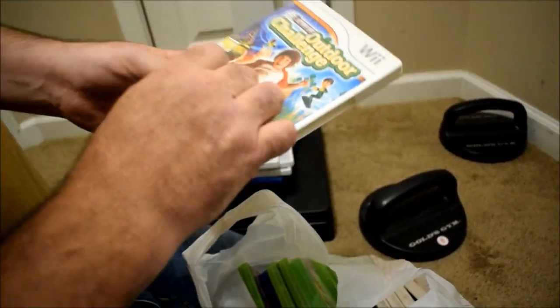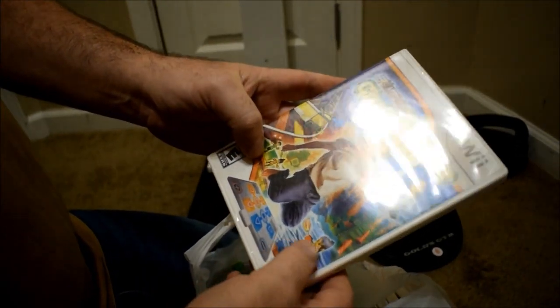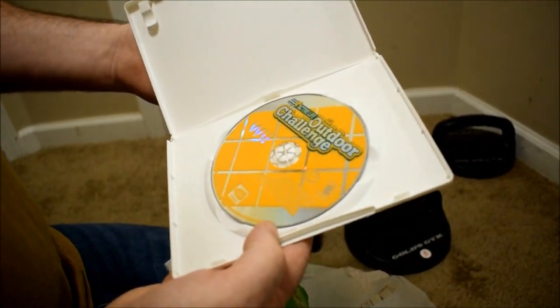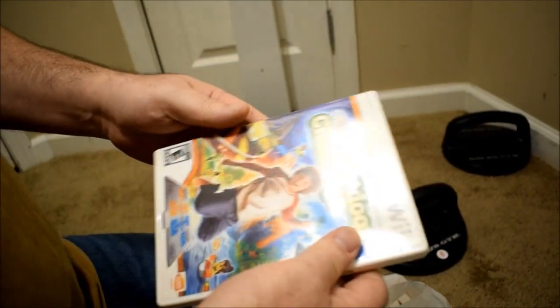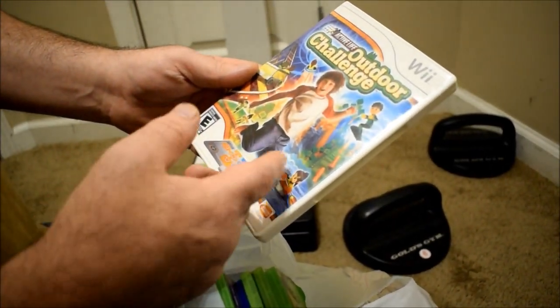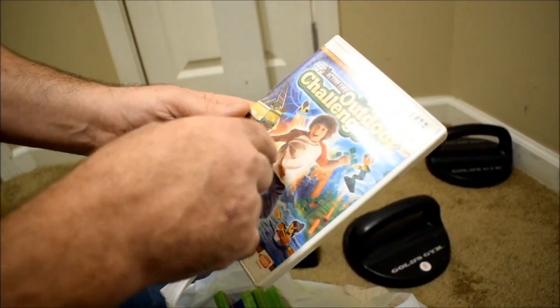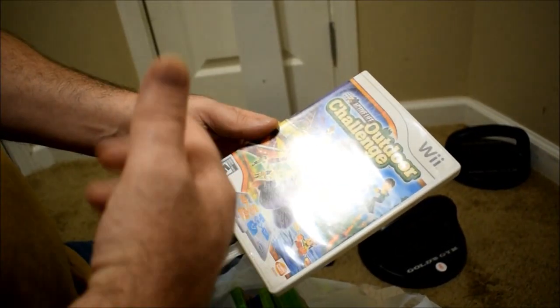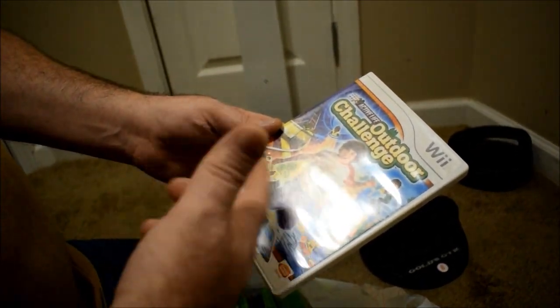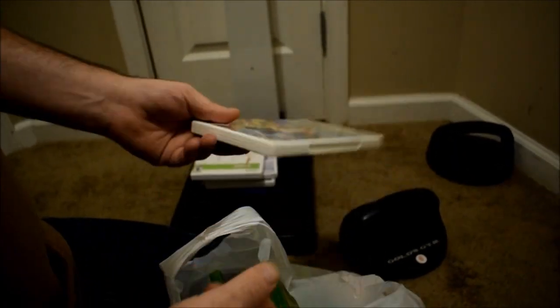Outdoor Challenge? Oh yeah — another exercise game. I just straight looked over it. Canoeing and stuff — that looks like fun for kids to get active. There's that little pad that you need with it. I don't have the pad but I can get one. It kind of looks like it's another — what is that game that everybody has that's common on the Wii? Wii Sports? Yeah, Resort — Sports Resort. Better knock off, you know.